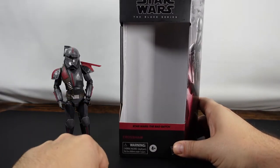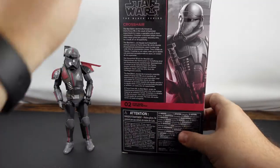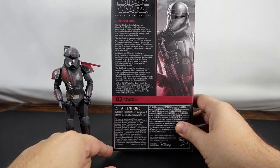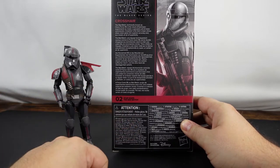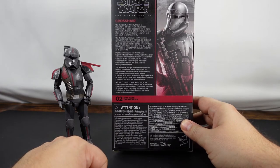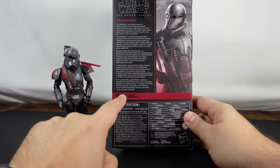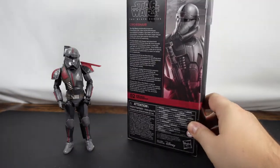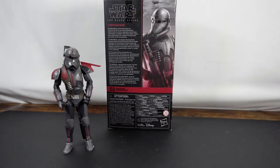He is from the Bad Batch and of course this is Crosshair. We've got the mural side here. And then on the back we've got the Bad Batch, technically known as Clone Force 99, which is the result of Kaminoan experiments to create a specialist unit of clone commandos. Crosshair is the team sniper whose sharp vision gives him superior accuracy and as a result an air of superiority. He is number two in the Bad Batch line.